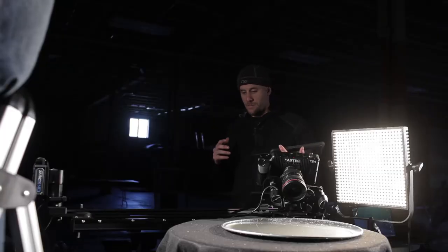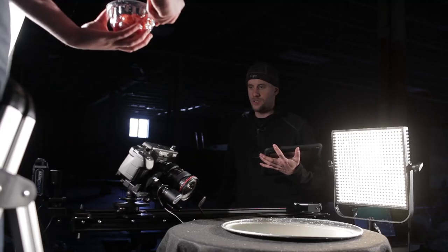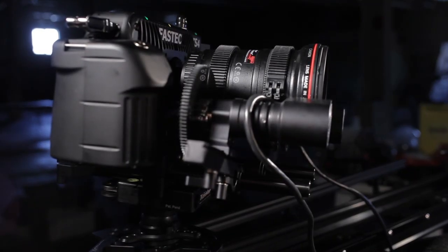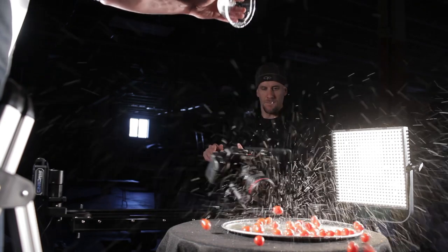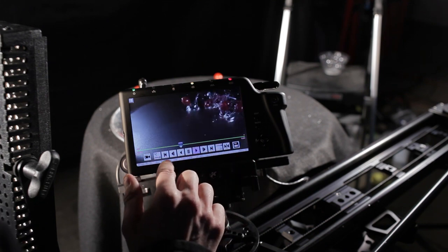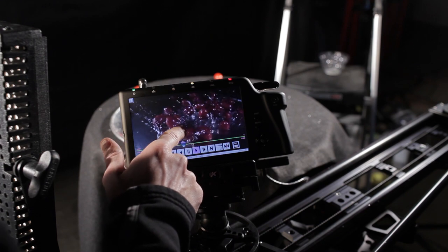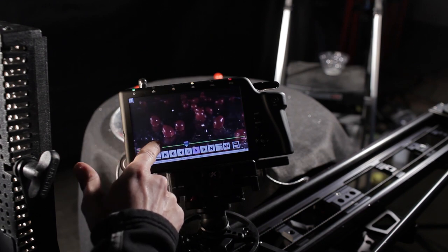We're going to do another parallax shot using the slider and the CineDrive system. John is ready to drop a bunch of cherry tomatoes in about half an inch of water. Three, two, one, drop. Let's take a look at this — hit play. That looks good. See the focus is pulling here as the camera wraps around. All these guys are in focus, all the water drops are in focus.